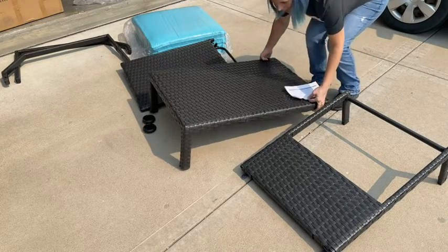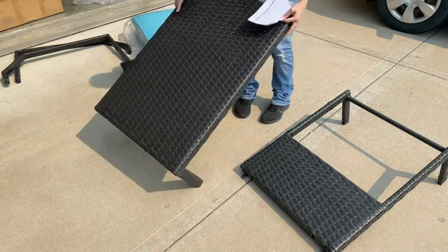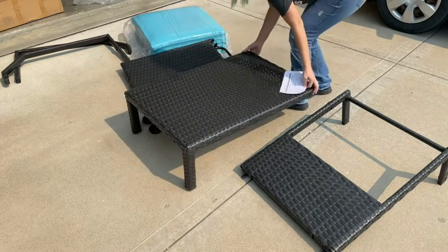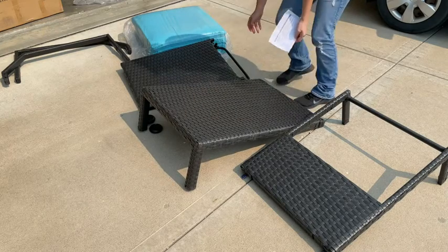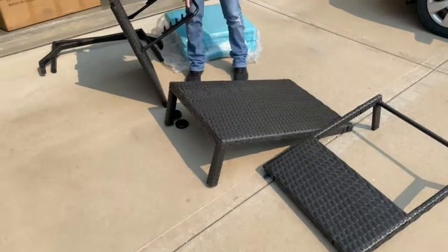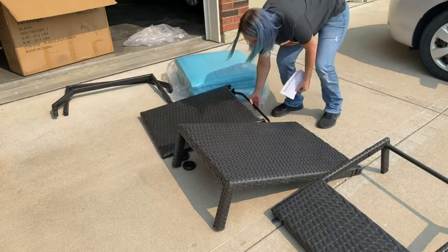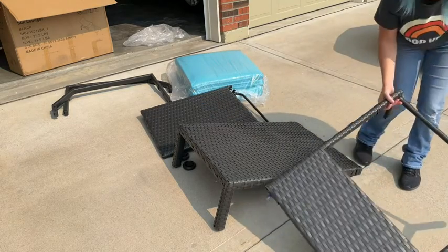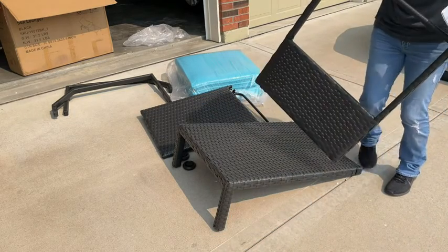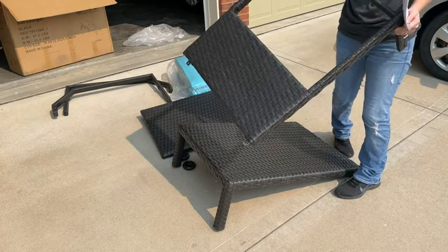So in the box we have this bottom piece — this is where your legs would lay, towards the bottom of the chair. This will be the top of the chair. It has the length here to adjust the head base. And then this is the middle piece that puts both the bottom piece and the head piece together.